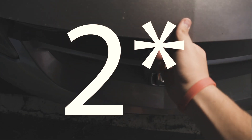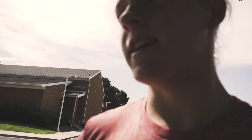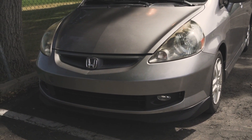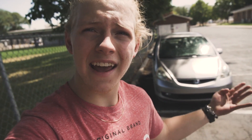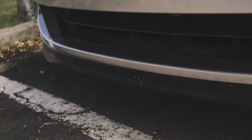For number two, this factory style black front spoiler — I love this thing. It just ties together the whole front of the car with the grille, the fog lights, and the lip. It just looks so nice. I can't stress enough how much I love this lip, but this car is dirty.